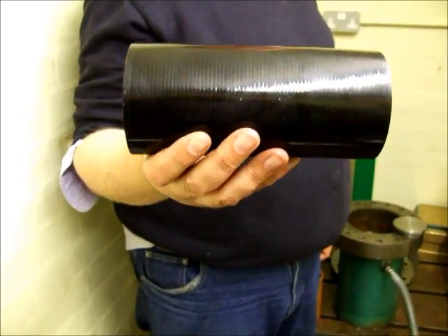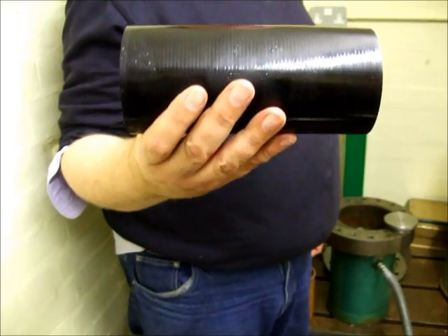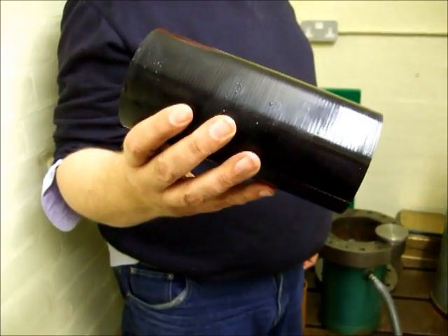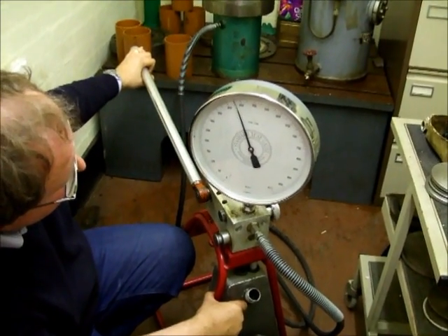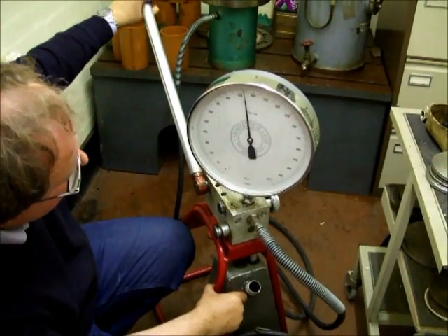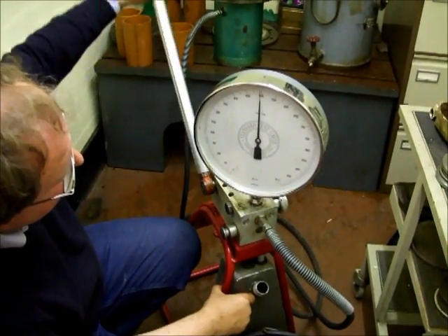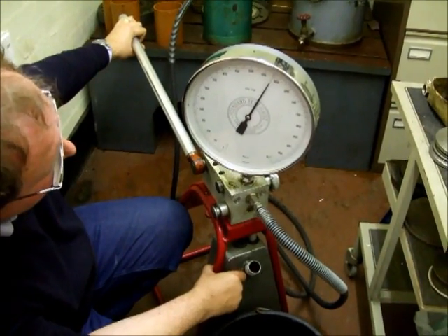PTS-C1 — this is a carbon fibre model, similar dimensions to the previous one but much higher modulus. It's just clapped at high pressure. 350. Keep going. 425. 500. 525.